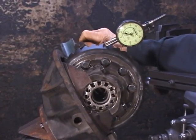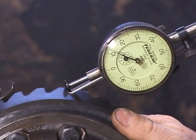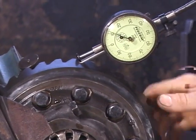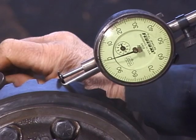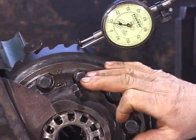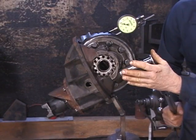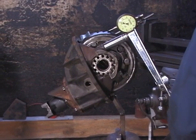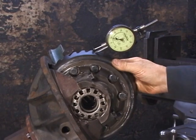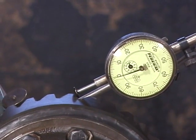Zero up and check our backlash. We're at twelve thousandths right now, which is the high end of our adjustment range. Let's go for around nine to ten thousandths. We move our adjusters just a little bit, zero up and check again—now we have just a hair under nine thousandths. We need to torque our four cap screws to the full 80 pounds, double check our backlash, then check the pattern between the ring and pinion gear. After final torque, we now have just about eight and a half thousandths backlash—we lost about three tenths on backlash just by torquing the cap screws the rest of the way.